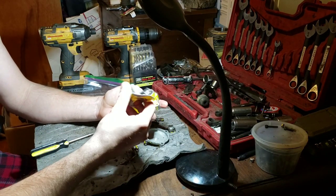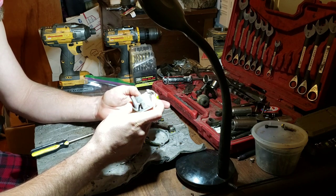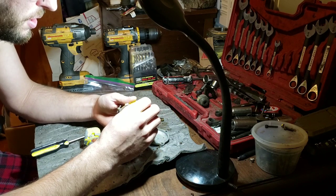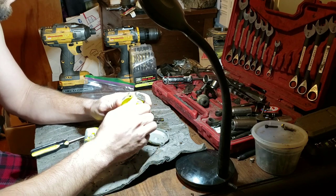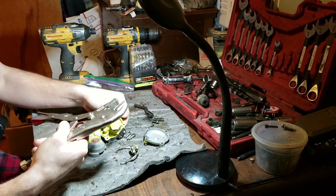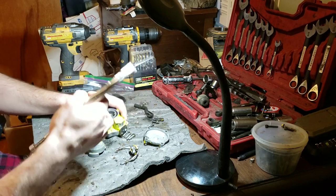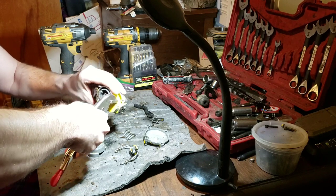Another guy who has a Model 73 says he only has a one-barb inlet — weird. Hold on, before we do that we gotta get this back on. There's nothing special inside this. 24 hours later, seal-all — some amazing stuff.